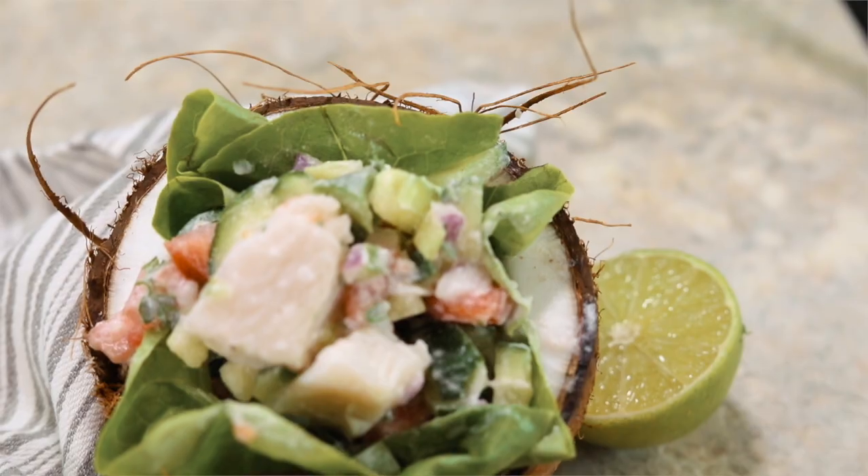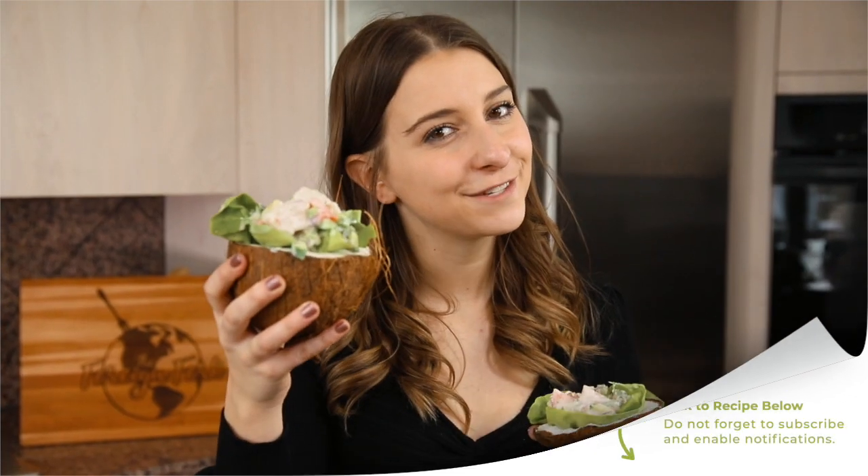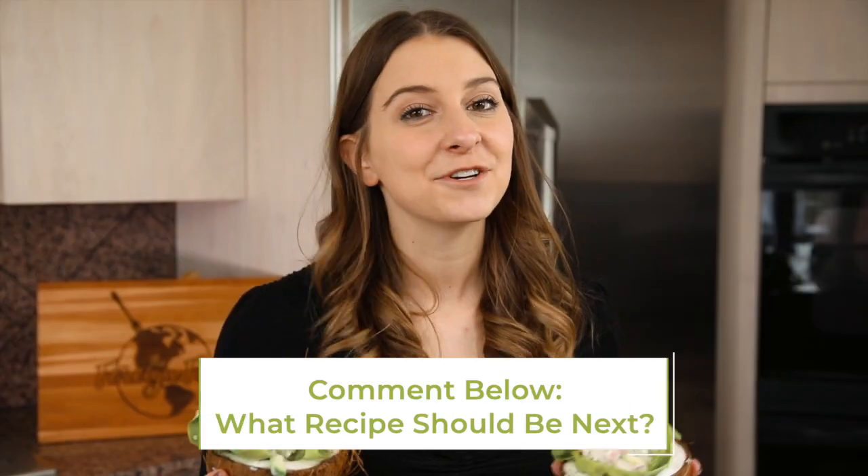And that is how you make kokoda, or ceviche, at home! If you want the full written recipe, you can find it in the description below. If you liked this video, give it a thumbs up and leave a comment letting me know what other recipes from around the world you want me to try. Check out all the other world recipes on this channel and put some culture in your kitchen this week.